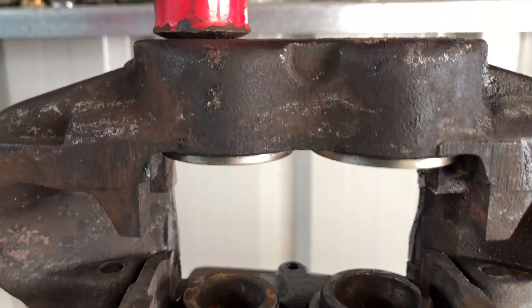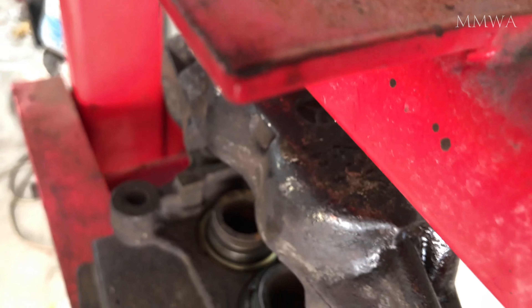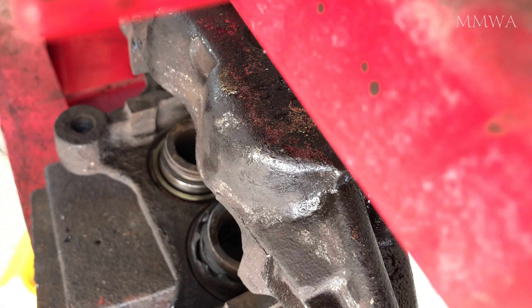In all honesty, I probably didn't need to rebuild these calipers — they were in pretty good condition. The damage to the bores was done by myself when I was trying to remove them.